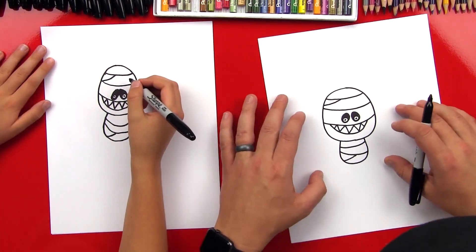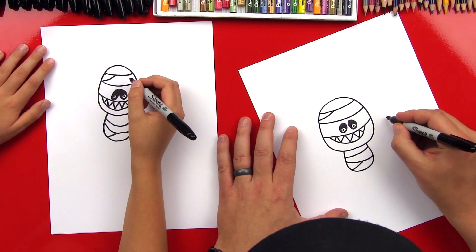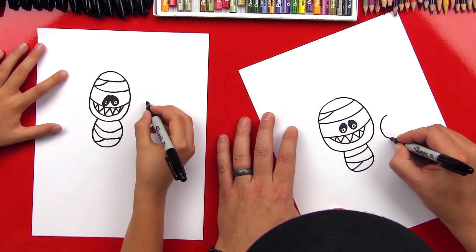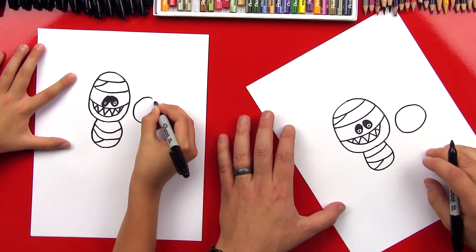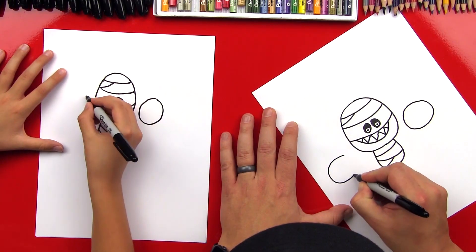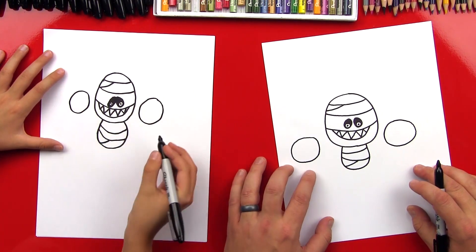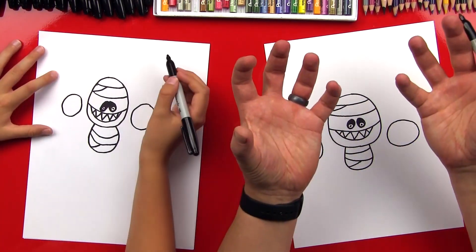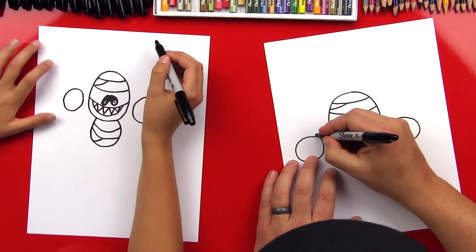Next step, we're gonna add his hands and make them look like they're coming out and clawing at us, reaching out to grab us. We're gonna draw circles — a really big circle on one side, then another one on the other side, about the same size. His hands are almost as big as his body because they're coming out closer to us, so they look bigger.